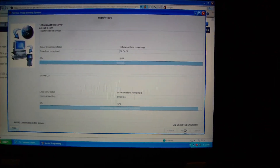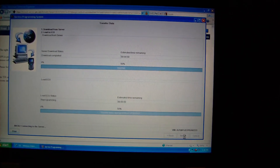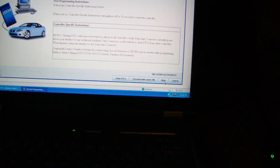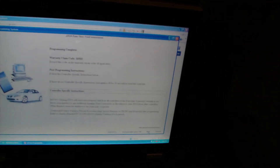We're nearing completion here. Once that's done, you actually hear the fuel pump go on, the cluster makes some noise — all kinds of things happen. The next screen says 'programming complete.' It'll tell you your warranty claim code if you're a dealer, and it'll also tell you to turn off the ignition and wait 30 seconds to reset the controller. It also gives a notice about the crankshaft variation relearn procedure using special functions on the Tech 2 that may be needed after programming. We're going to turn the ignition off for about 30 seconds.